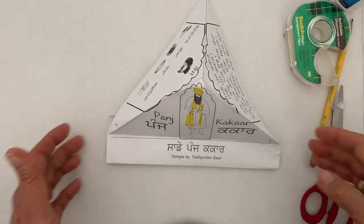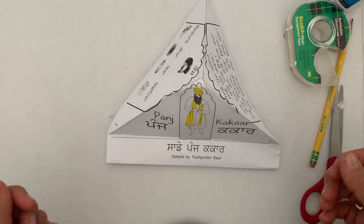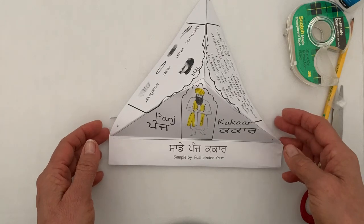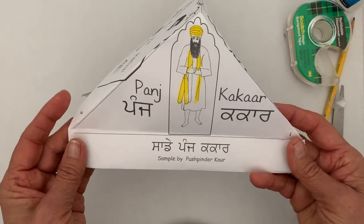Vaheguru Ji Ka Khalsa, Vaheguru Ji Ki Fateh. I am Pushpinder Kaur and we are going to do an art project today. We are going to make a pyramid, and you can make a pyramid with any kind of information you want, but this particular one is on Panj Ka Kaar.